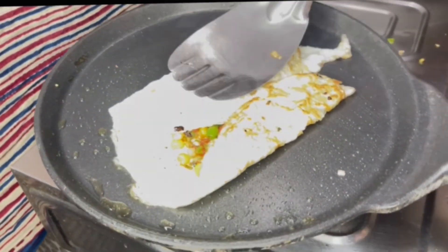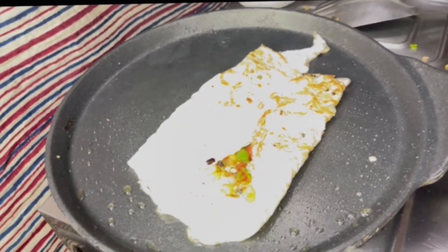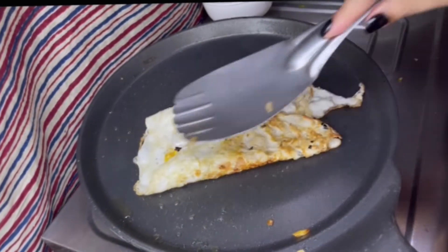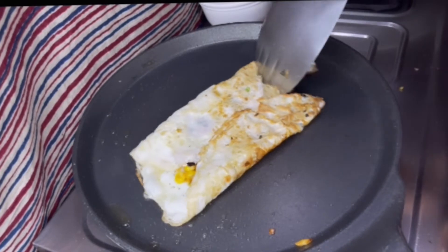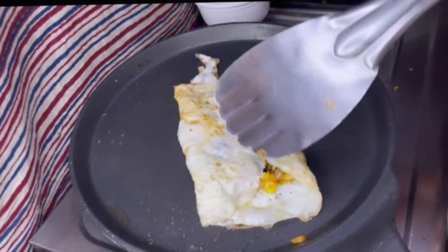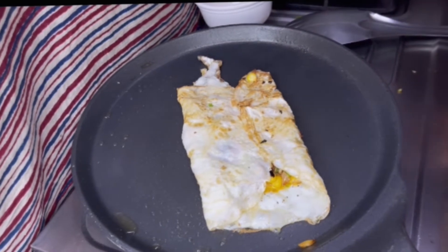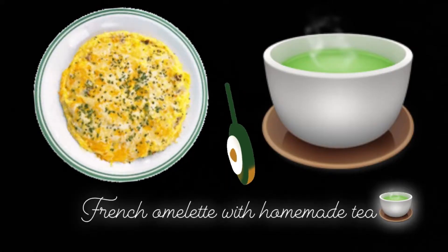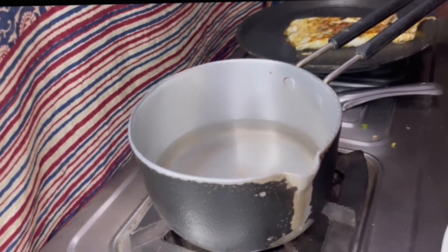I will leave it for 5-7 minutes. I have not added salt because I don't have it right now, but if you want to eat it with salt, you can add it. Let's leave it for 5 minutes and we will make our green tea in the meantime.